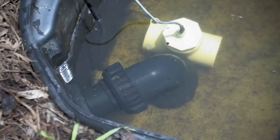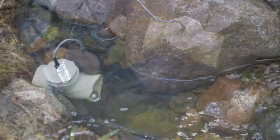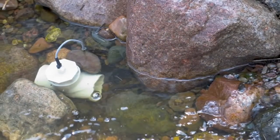You can drop the probe down into a skimmer or a pump vault where you have really good circulation, or you can put the probe up in the stream where the rushing water will pass by it and disperse the ions into the water feature.